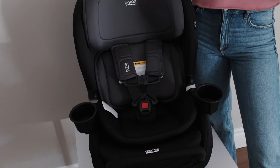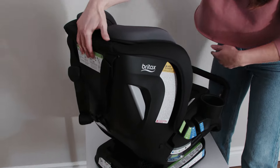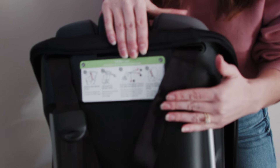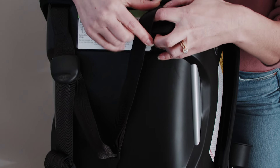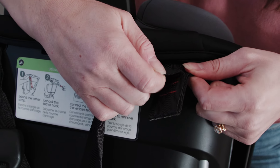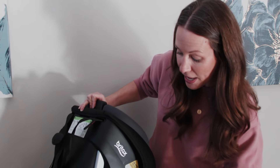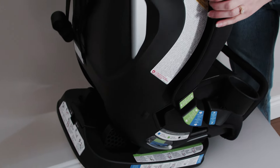Let's talk about some of the incredible safety features that Britax has built into this seat, because the Britax name is definitely synonymous with car seat safety. At the back we've got our v-shaped tether — you use a tether when installing a seat in forward-facing mode and it helps to secure your car seat to the vehicle seat. With this v-shaped tether they've got a patented stitching that actually releases at a slower rate to reduce forward momentum of the seat in a collision and absorb that energy. In the base you've also got SafeCell technology and the seat is made with a steel core frame.